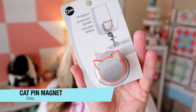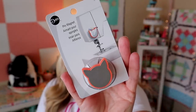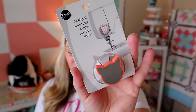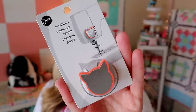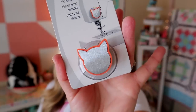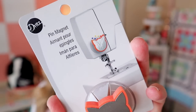The next thing we have here is the Dritz Cat Pin Magnet. This values at $6.24. It's a little suction cup that suctions right onto your machine or anywhere you might need it, and it's magnetic so you can put your sewing pins on it. This cute little cat-shaped magnet attaches with a suction cup to your sewing machine so you can quickly stick on or snag a pin without slowing your sewing — something to meow about! It's cute, but I actually use a magnetic pinball, so I'm not sure I'd really use it.